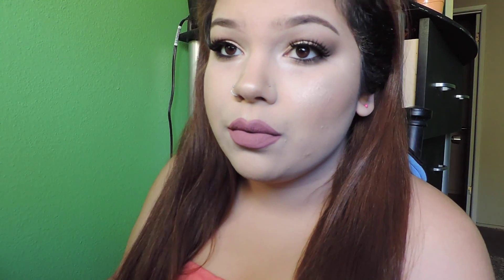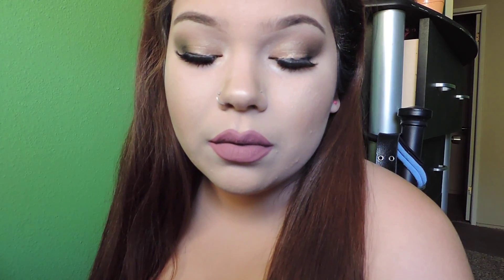Hi guys, welcome back to my channel. I'm going to start a series called Steal Her Look. This is pretty much self-explanatory — I get inspired by somebody, seasons, or whatever. I wanted something bronzy and something that will be really good for summer. This is like a summer birthday dinner look and I actually went out that night. So let's just get started.